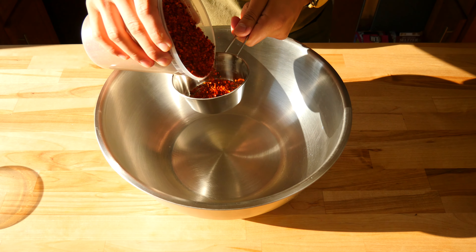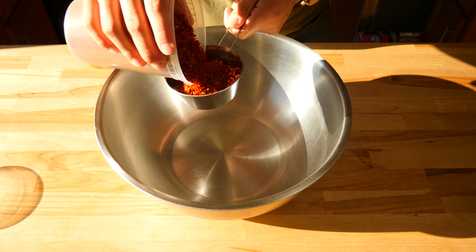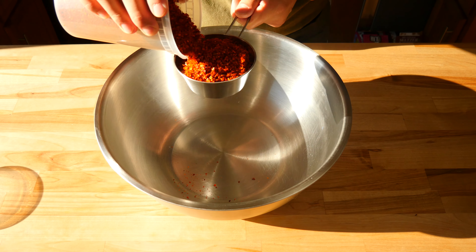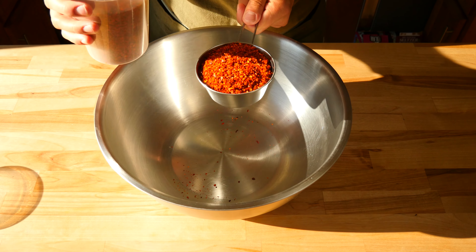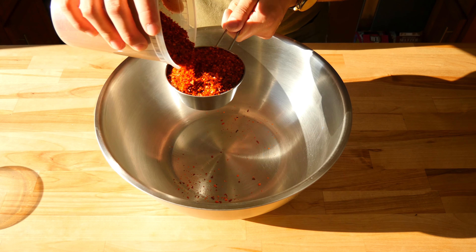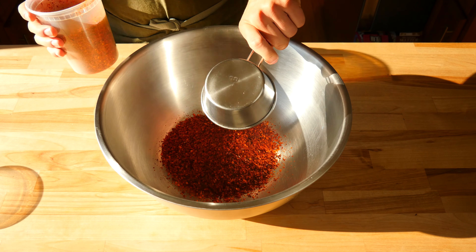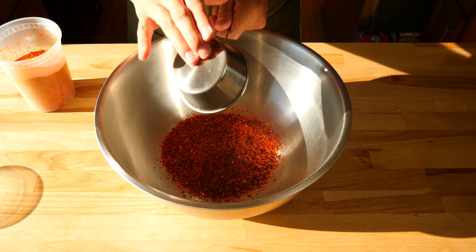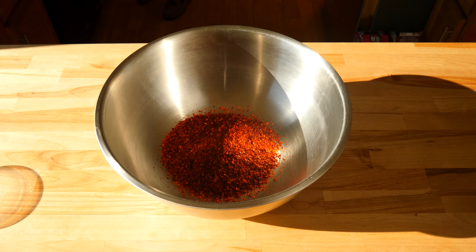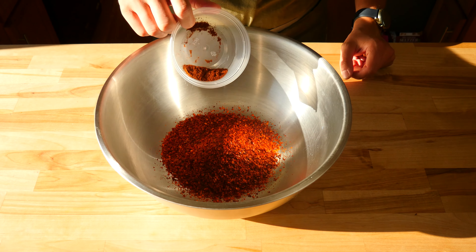Grab a large holding apparatus that is heat proof — this is really important because we'll be adding hot oil to it. A great option is a stainless steel bowl, or you can also use a heat proof glass jar, but I highly recommend the stainless steel bowl. The first thing we'll measure out is one cup or roughly 108 grams worth of Szechuan chili powder. You should be able to find this at your local Asian market — if you can't, you can also find it online. This recipe will make a good amount of chili oil, so you can easily cut the recipe in half if needed.